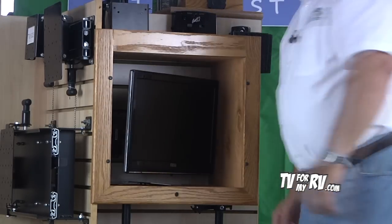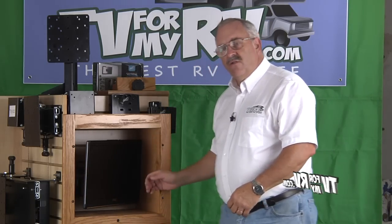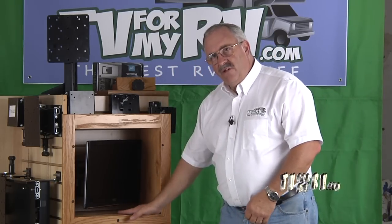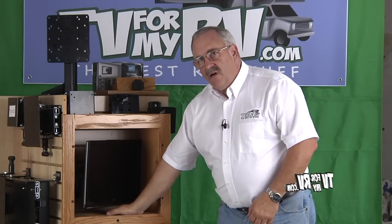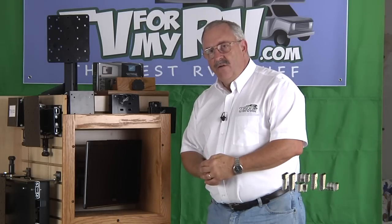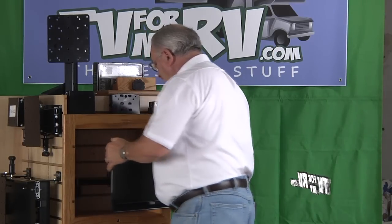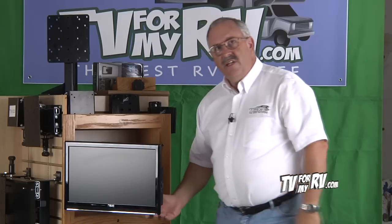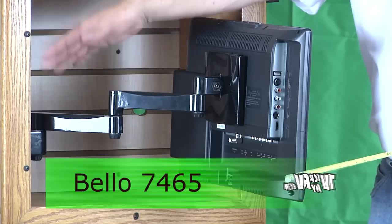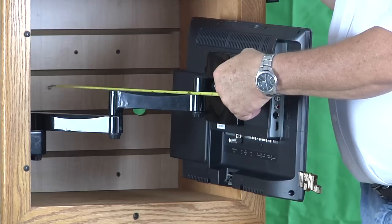There are two potential ways to hold the TV in place inside the box while traveling. The first is to simply put a small bungee cord across the opening. The second is to make it so that the bottom of the TV is flush with your opening and then use a piece of non-stick material on the bottom. We have traveled many thousands of miles that way with our own TV. When you get where you're going, all you have to do is bring the TV out and turn or tilt it to wherever it's convenient to watch. The Bellow 7465 has approximately 14 inches of articulating travel.